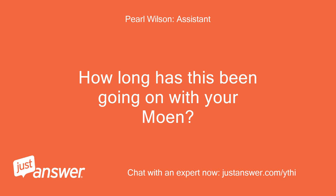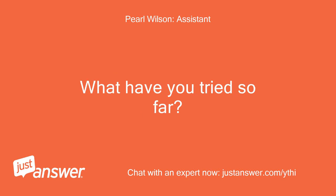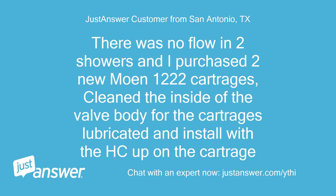How long has this been going on with your Moen? What have you tried so far? There was no flow in two showers and I purchased two new Moen 1222 cartridges, cleaned the inside of the valve body, the cartridge is lubricated and installed with the HC up on the cartridge.